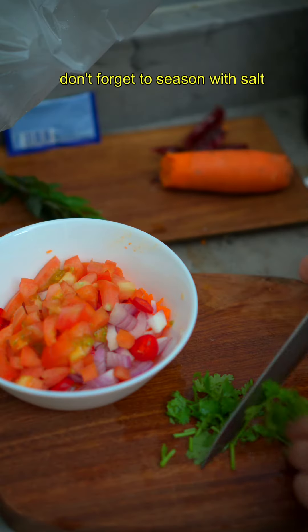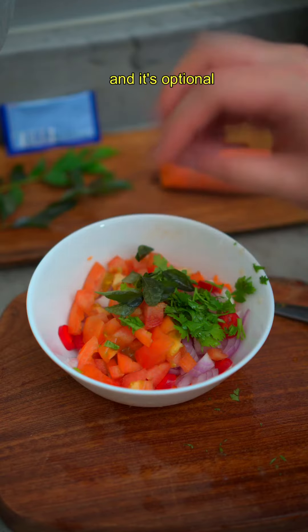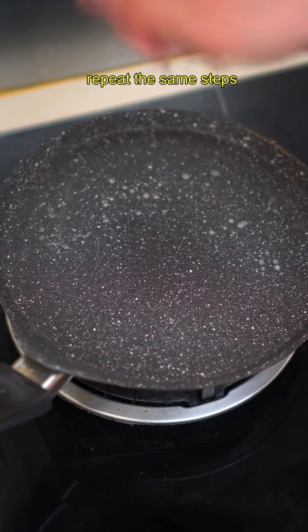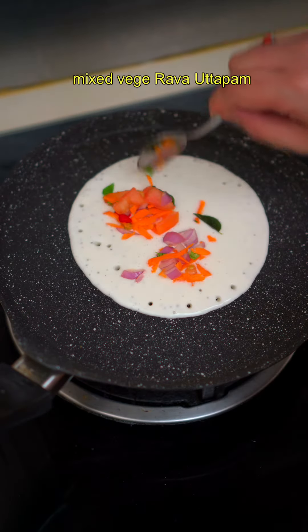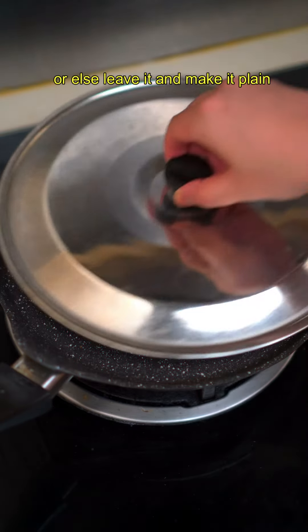Don't forget to season with salt. The mixed veggie topping is really up to you and it's optional because uttapam can be plain too. Repeat the same steps, just make sure the batter on the pan is thick this time. Add the veggie mix for mixed veggie rava uttapam, or leave it plain.